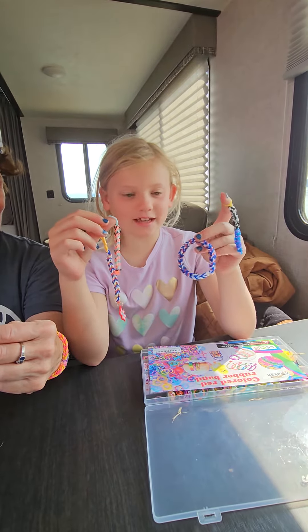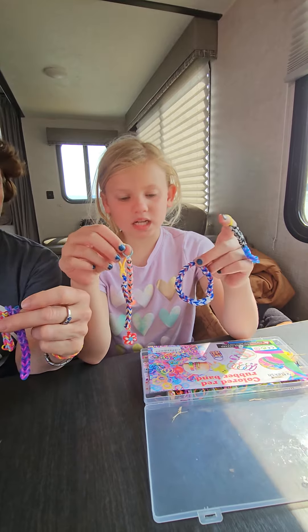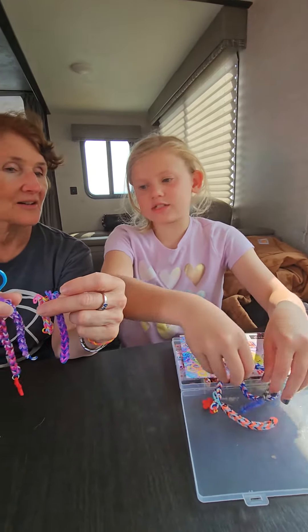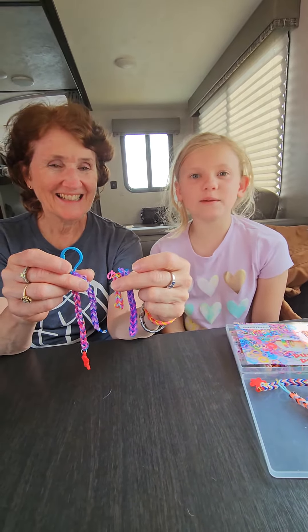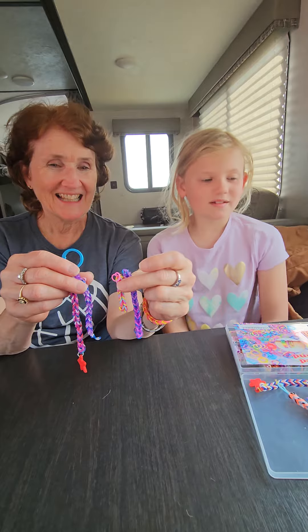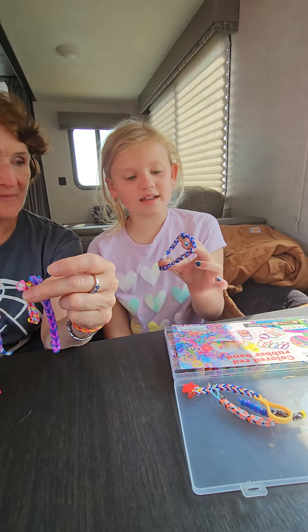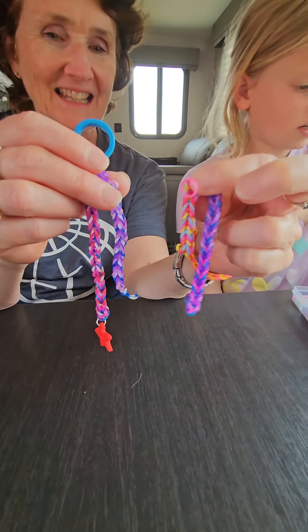Hi everybody. Yesterday I made all these 4th of July ones and they're in a different style, but now I'm going to introduce you to my grandma. She's going to be in this video — maybe just a one-time thing — but you will learn how to make a different kind of rubber band making style. So let's get started.